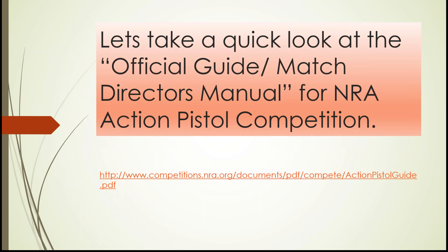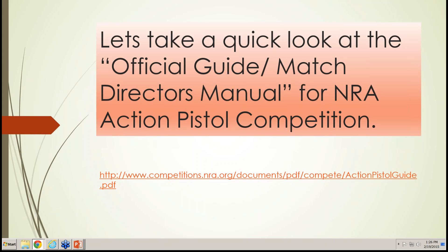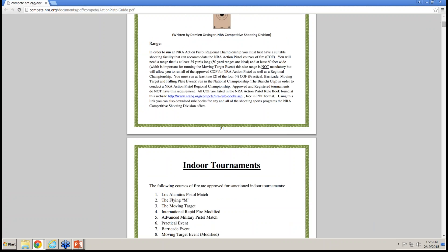The Official Match Director's Manual is an essential document if you're going to run matches. It contains a ton of information on how to run NRA Action Pistol competitions. It covers initial range layout, what's ideal to have, links to the rulebook, indoor approved courses of fire, and range staff requirements. The rulebook is available as a free PDF download online — it is no longer printed in hard copy.